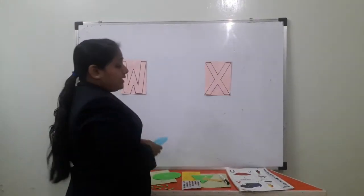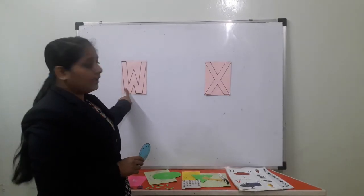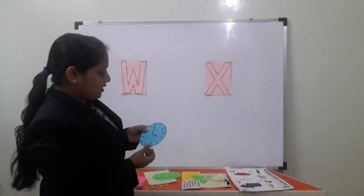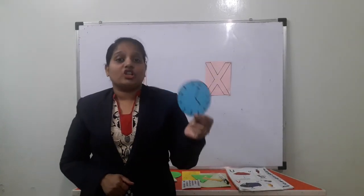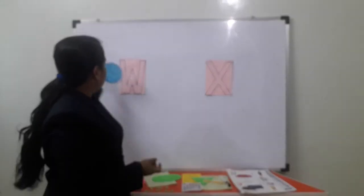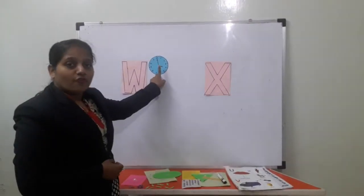So all the objects that start with the letter W, we will stick them near the W letter. This is found in everyone's home, right? What is this? Watch. W for watch. W for watch — so we stick it here, near W. W for watch.